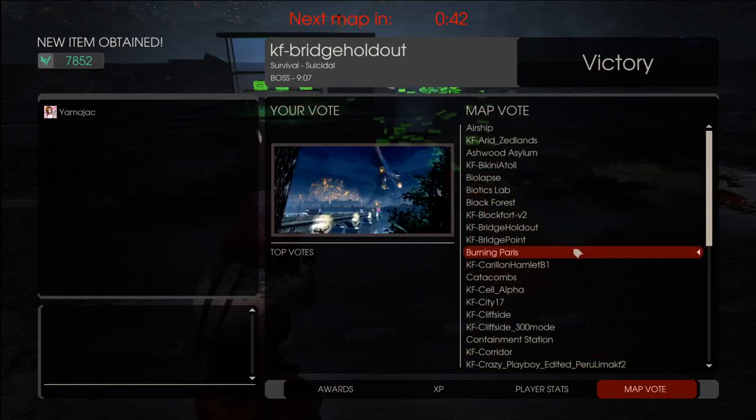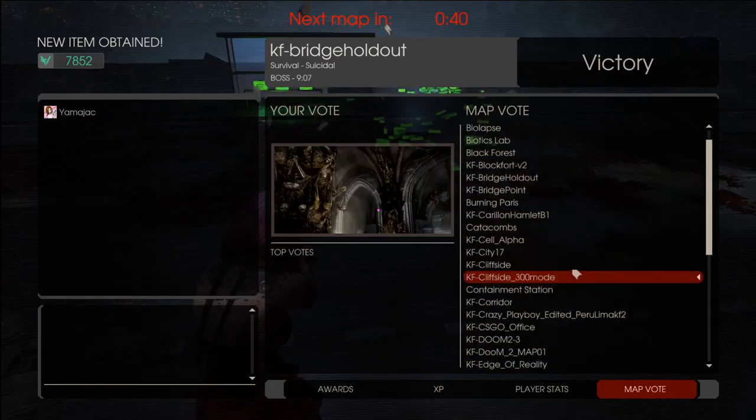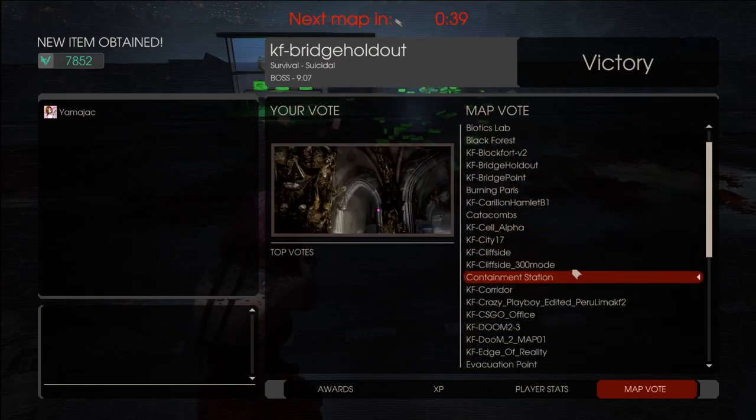Welcome back. We're going to do... what are we going to do? I haven't done Ice Arena. Let's do Ice Arena.